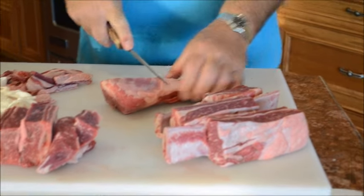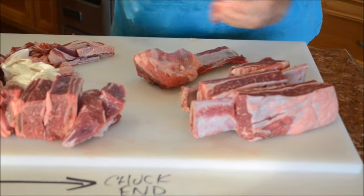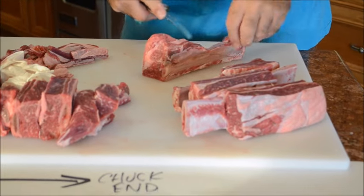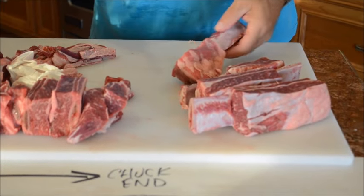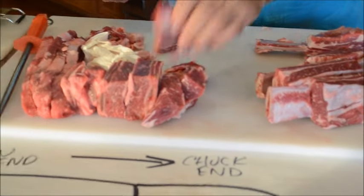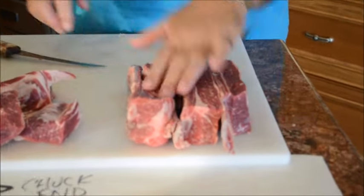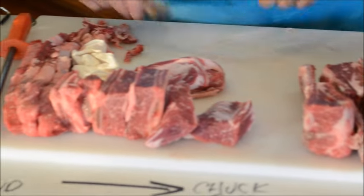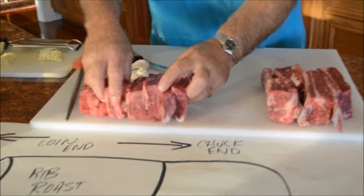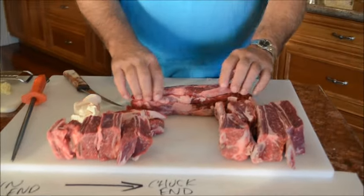I'll finish these up here. The little scrap pieces with a bit of meat or fat on them we can set aside and add to some ground beef later. I tend to save all my little scraps, put them in an old freezer bag and put them in the freezer — when I make ground meat, I'll add this bit of flavor to it. So there we have brontosaurus bones that we're going to slow roast, a little bit of ground beef trim, some English short ribs that we're going to slow braise in a nice sauce, and then we're going to take these Kalbi style and do a recipe with those.